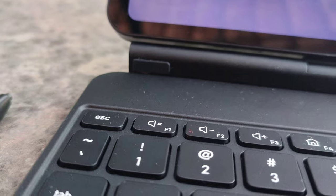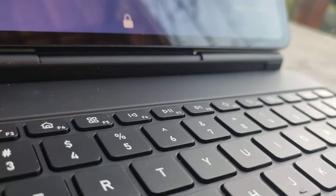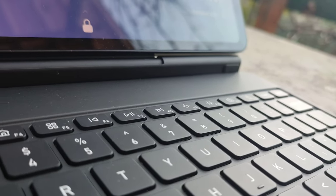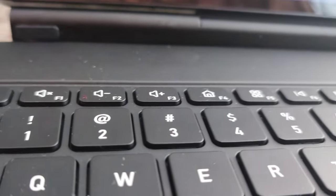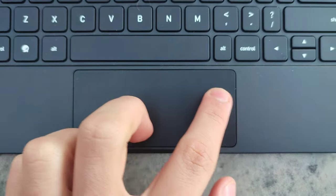The keyboard is fine — you can actually type pretty fast on it. I managed to get 90 words per minute. The touchpad is a bit small, but it feels fine and honestly wasn't any sort of bottleneck when actually using the device.